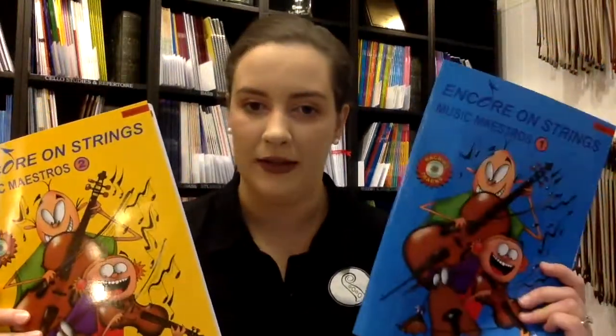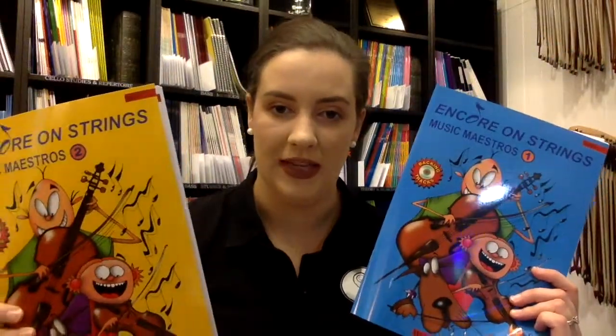So yes it does jump up quite a bit, but again it's a really really good book to follow after book one. Book one is blue, book two is yellow, available for violin, viola, cello and bass, and there are teacher books available as well which have piano accompaniments in them. Thanks for joining me, I hope this helps and we'll see you soon.